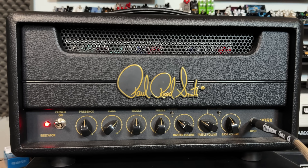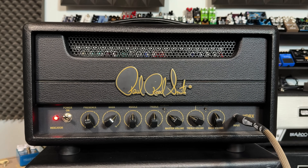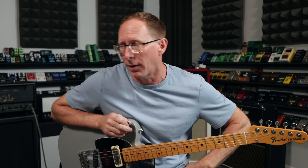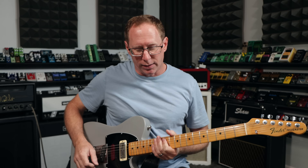I'm playing through an HDRX. This is a Paul Reed Smith amp, pretty much like a 20-watt Plexi. I love it — it's great, and it's inexpensive. I bought this one used for about 600 bucks. Fantastic amp. Let's start with a clean tone.